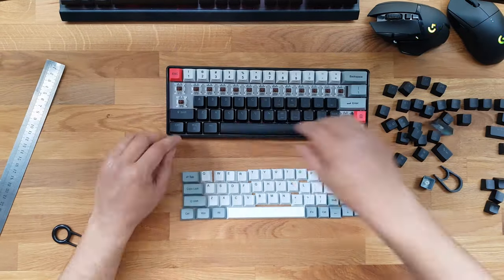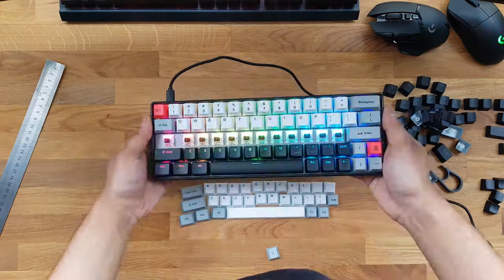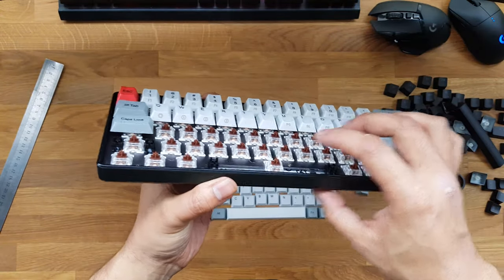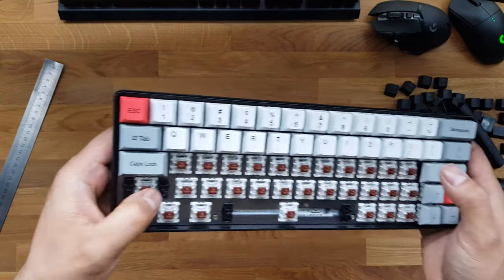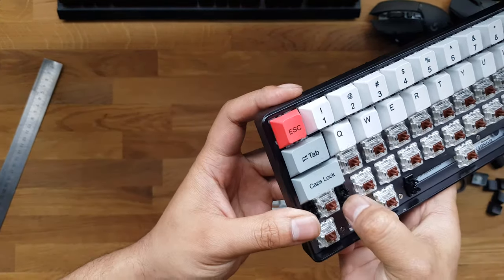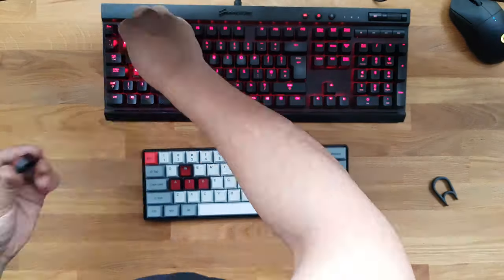I checked along the way that everything was working. The stabilizers come pre-greased with some sort of lithium grease and they appear to be of fairly good quality. At this point I also switched out my gaming keys from my K70.